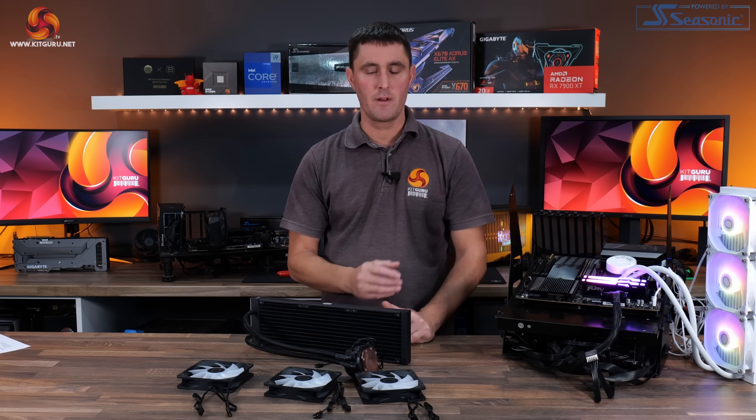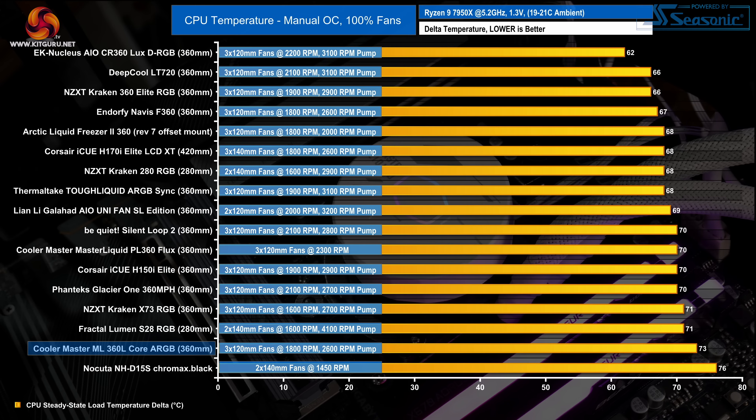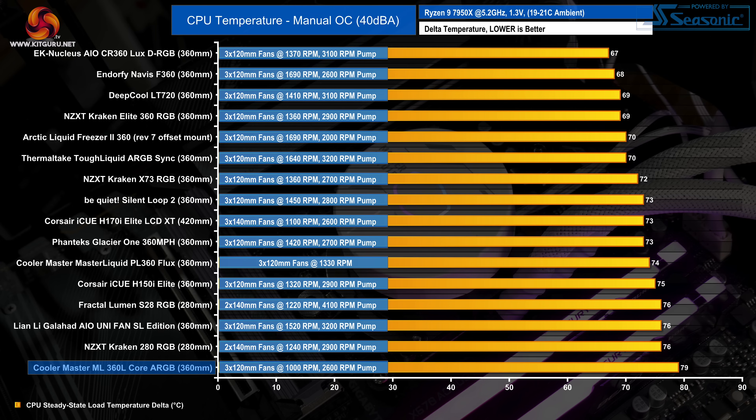Starting with noise output: the Cooler Master 360L Core is the loudest cooler we've tested on the new test bench so far, reaching 55 dB at maximum output — it can become distracting and annoying quite quickly, so you'll need to tune the fan speed to your preferred noise level. With fans at maximum RPM and a fixed CPU overclock, the 360L Core's performance sits towards the bottom of our chart with an average CPU temperature of 73°C, beaten by some smaller coolers running at maximum fan speed.